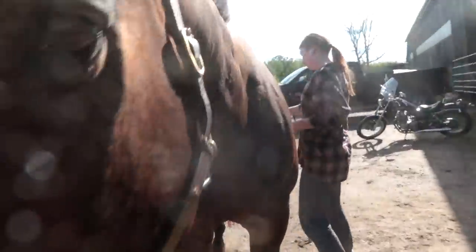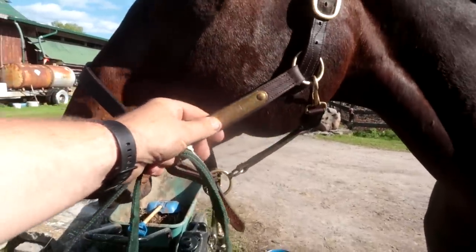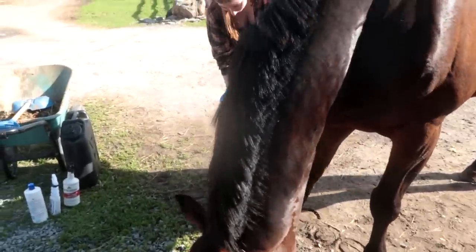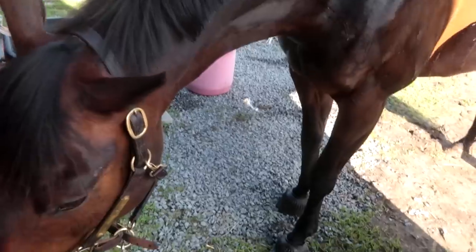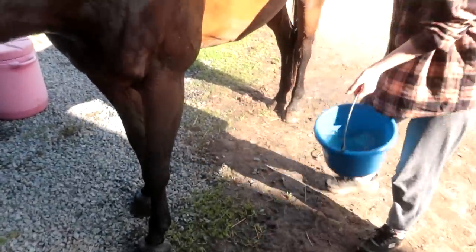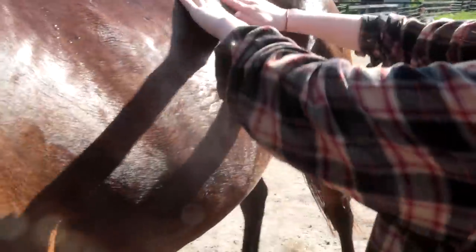Nice and clean, buddy. His name is all faded on his collar - he needs a new one. Oh, sponge and water.